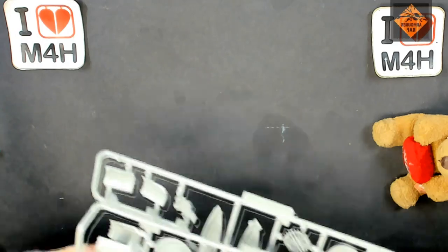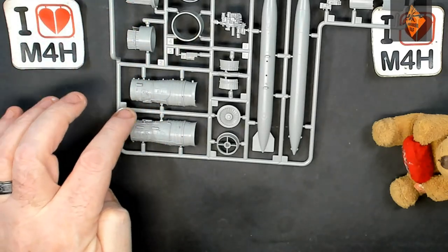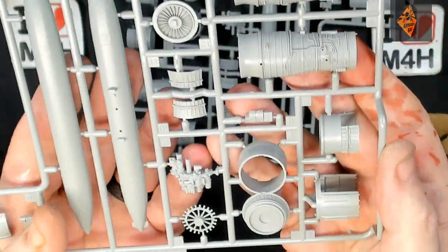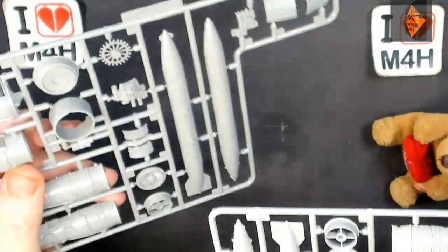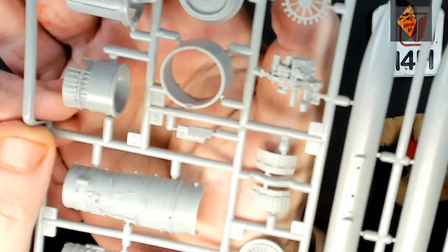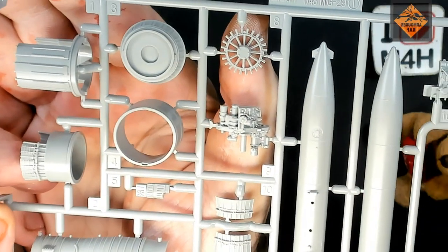This part is mental — these are the engines. Talk about detailed. I've got the detail on that — that is absolutely stunning detail. These are both the same. Look at the detail on that little tinker. Oh, it's awesome.